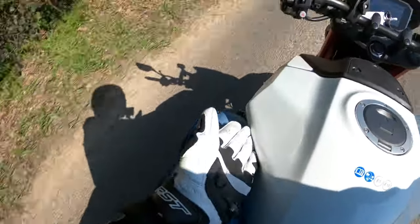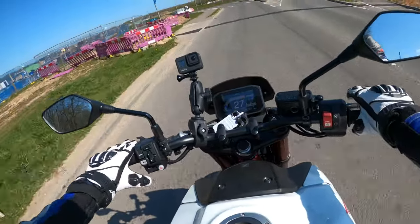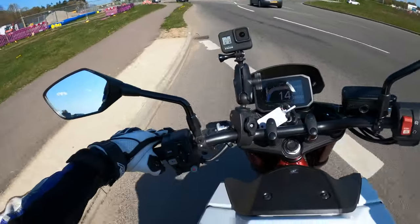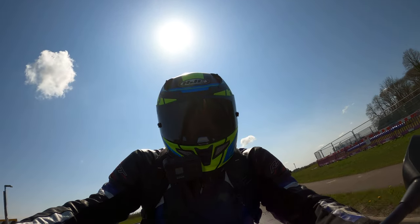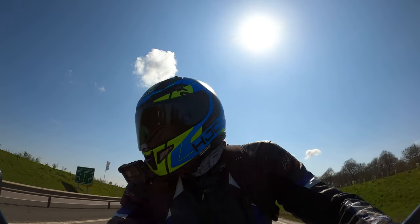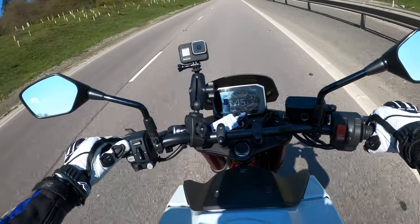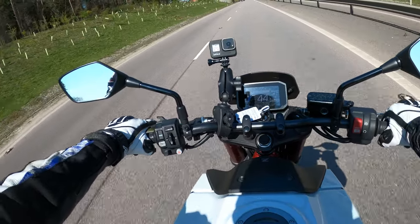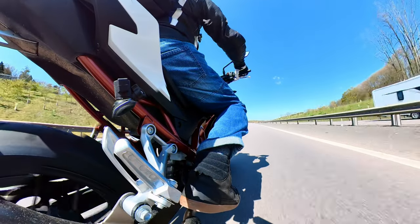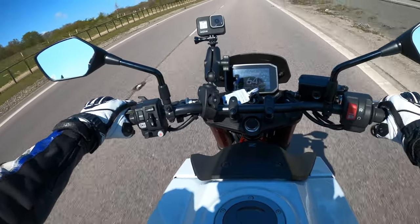Actually quite nice — you can tuck your knees and legs underneath the tank there. We'll take a left here and wind her open a little bit. She's got a lot of torque there and we're only in standard mode. Now switching to sport mode. This is the parallel twin with the 270-degree crank, so you get that lovely sound from the engine.